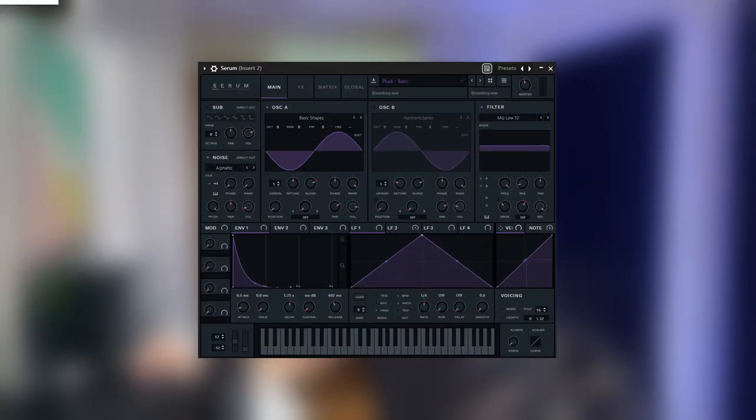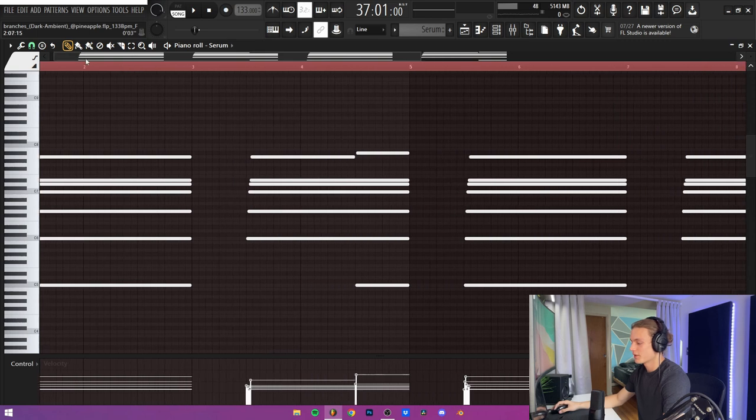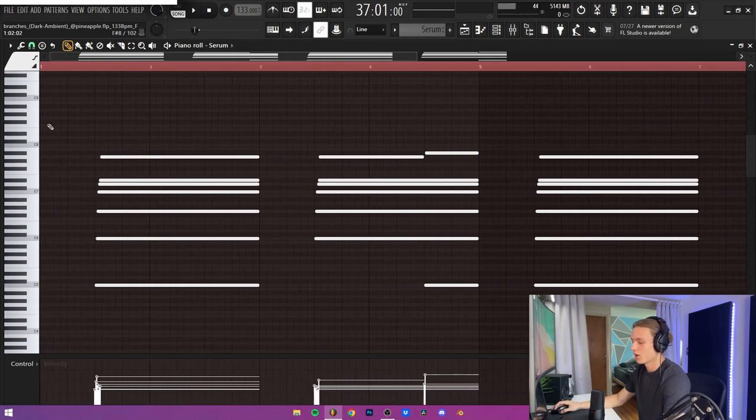For the next sound of the melody, it's a pluck from Serum — actually from one of Sunboy's Serum banks — and it's called the Basic Pluck. For the MIDI for that, it's the same chord pattern pretty much, but I just kept it with one chord and then offset it a little bit because I added some effects and offsetting it just made it sound a lot better.